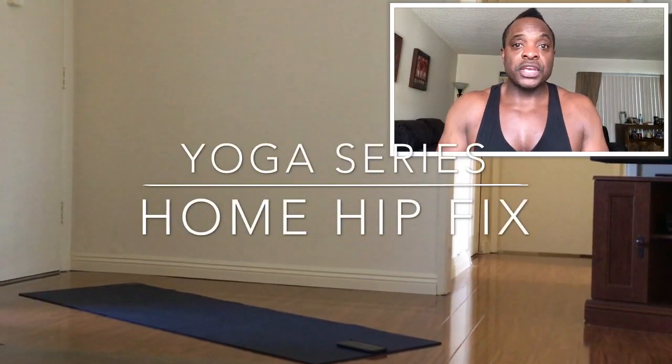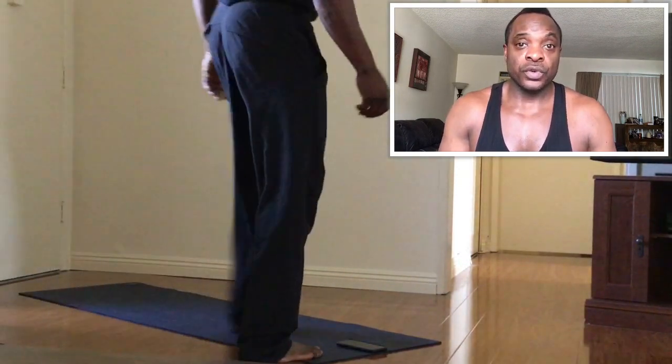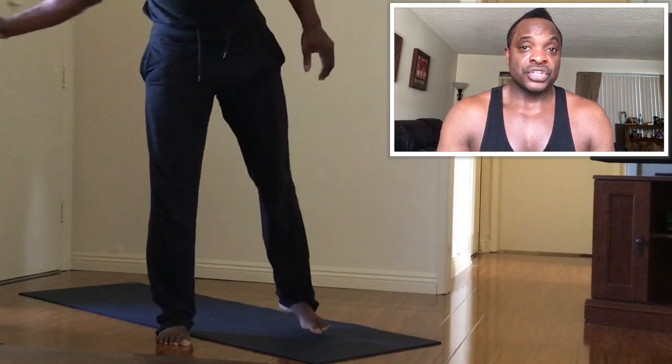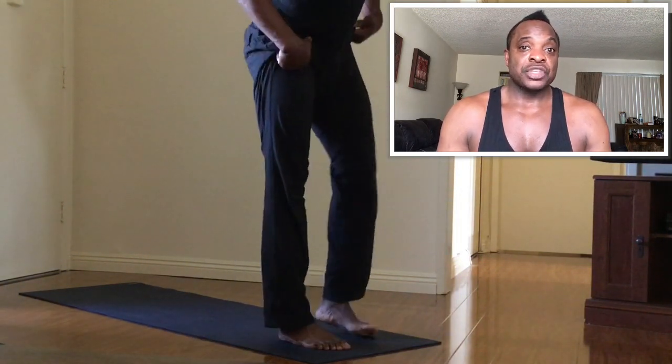Hello ladies and gentlemen, a really quick yoga lesson for you today. This is going to be a hip opener — a really quick hip fix. We're going to work on the hip flexor and the lower back, starting off here in child's pose.